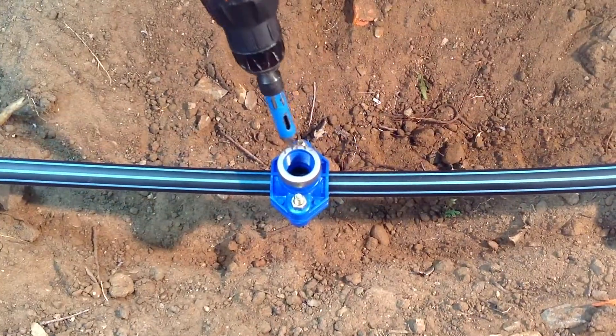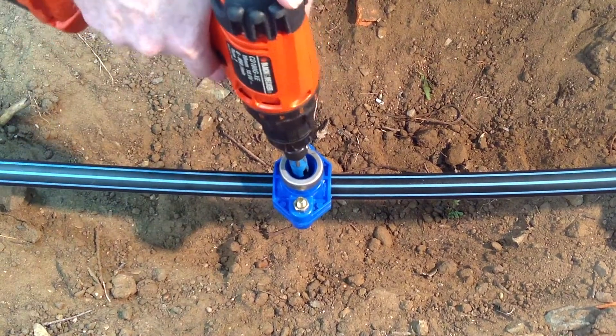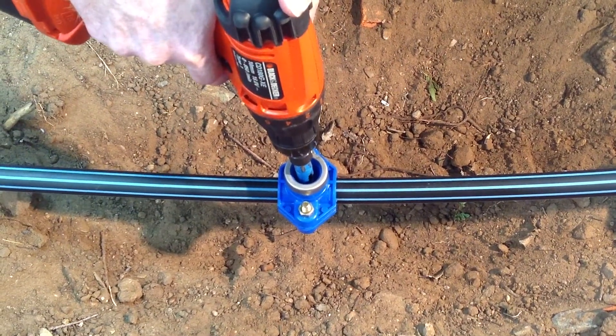Using a hole saw, it's now time to drill the hole in the pipe. Make sure the hole saw stays away from the threads in the gasket.